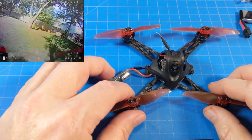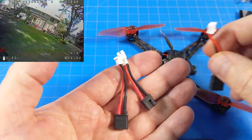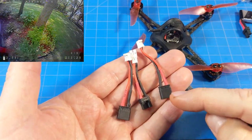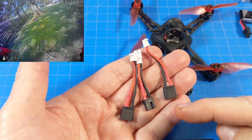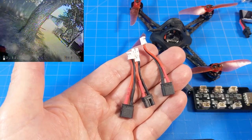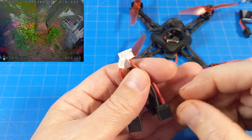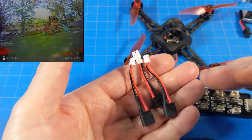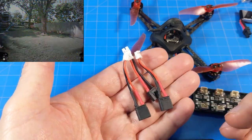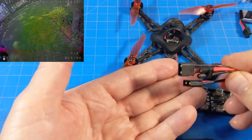I appreciate that they had the foresight to include a couple of adapters, especially since they went with an XT30. Not everybody is going to have their own adapters or want to make them. You will need that if you use a PH2.0 charger. Many traditional chargers can do a regular charge cycle — not a balanced charge — but you can plug these in and charge them on your typical LiPo battery charger.